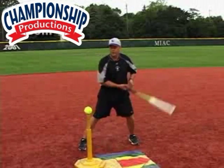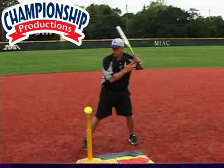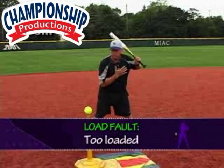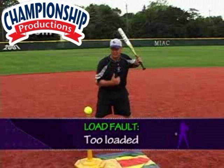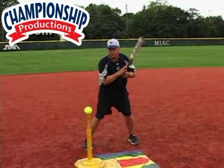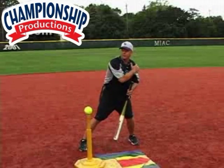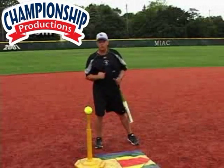The other thing is you're going to find people getting too loaded, too far. So my chest is outside my knee where I no longer have leverage. I want to make sure that I stay inside and stay attacking. This chin needs to be in front of that belly button. If I load up too far back, I lose the ability to stay strong and get that good leverage position.